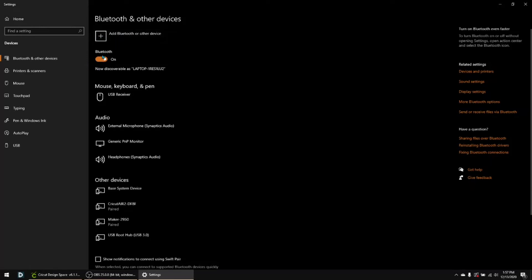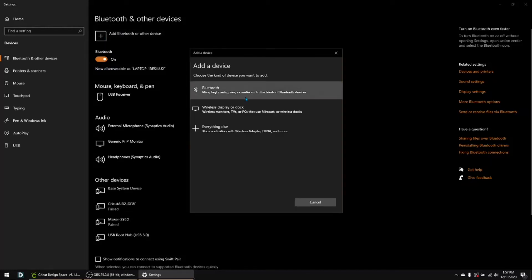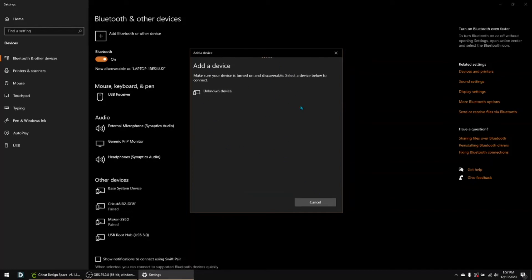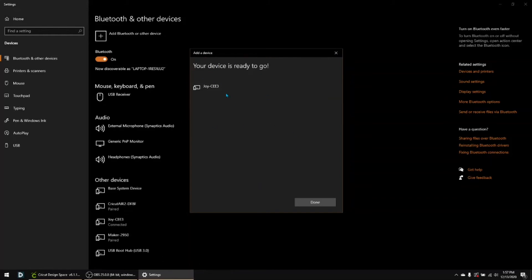You want to make sure your Bluetooth is on, then click add Bluetooth or other device and choose which kind. You've got Bluetooth, wireless display or dock, and everything else. This is a Bluetooth device, so you click on that and it'll take a minute to search for devices it can find. Make sure your Cricut machine is turned on and close to your Windows device. I'm going to click on the Cricut Joy, and it's going to say your device is ready to go. I can then click done.